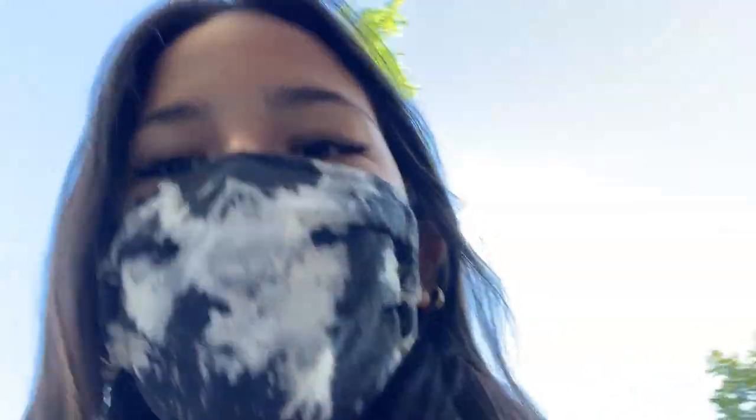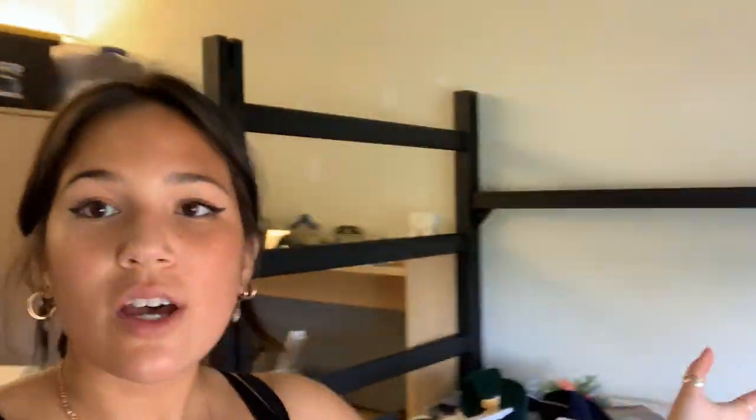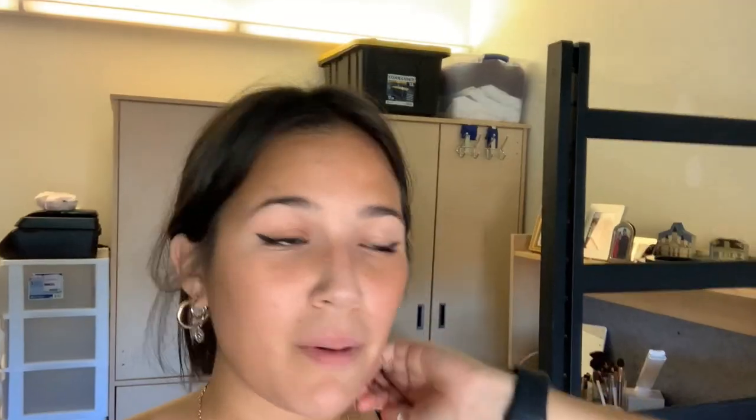I just got to campus and I am walking in to get my key. I have moved most of my stuff in — I still have to put away all my clothes, which is going to be a task. They gave us a nice little welcome pack with a lot of cleaning supplies, which is super awesome, and this is the room so far.